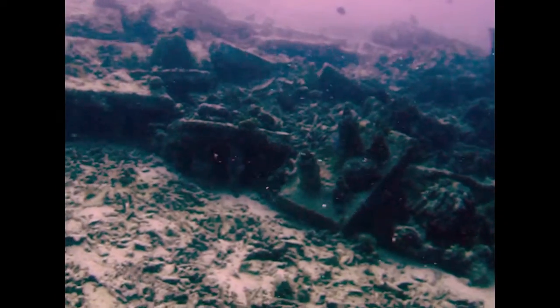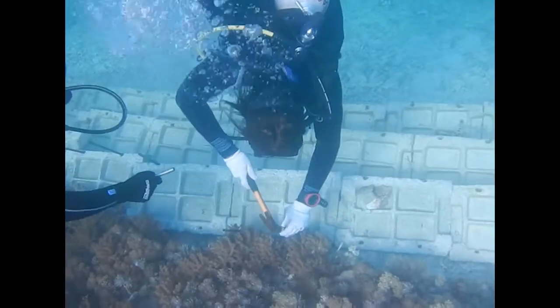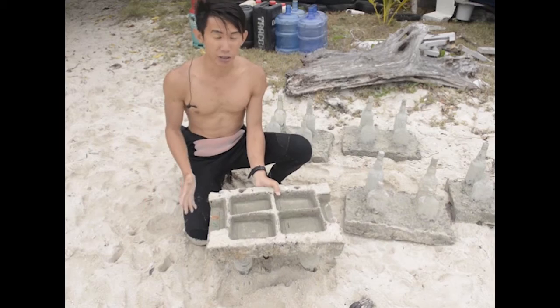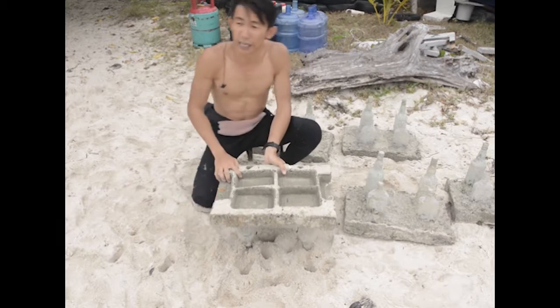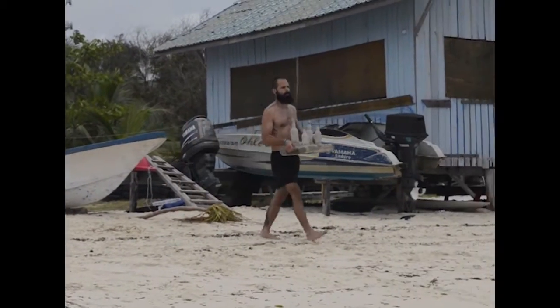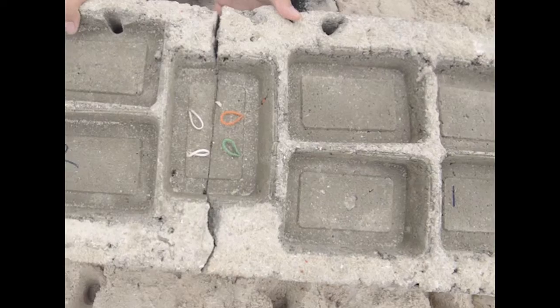From our observations we found that if we build a bigger step reef, it is actually heavier and more stable on the slope. But making one big step reef to carry down to the water is very heavy, so instead of making one big block we make a few smaller blocks that we can join together underwater.